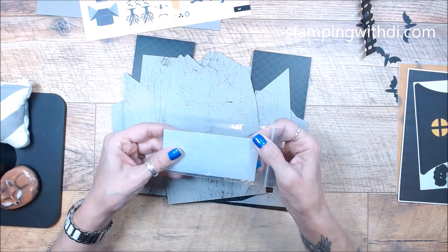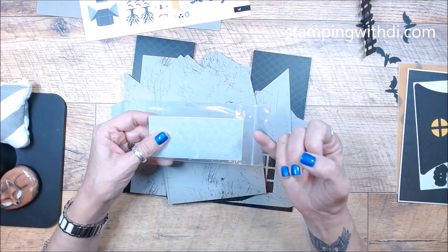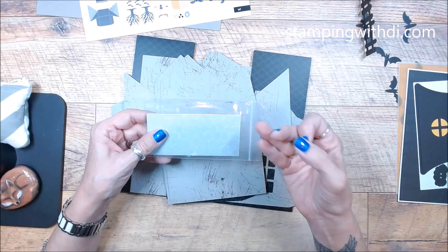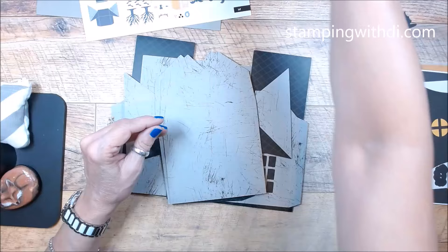If you are new, we have mama dimensionals — they're white and larger. Then we have baby dimensionals which are smaller. And we also have black dimensionals — and we even got some of those black dimensionals in this kit.